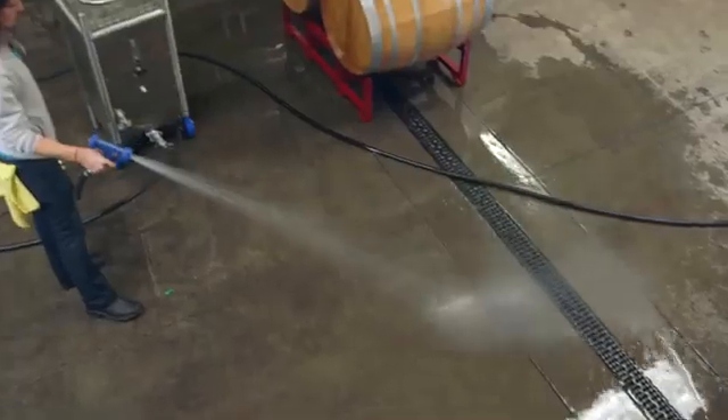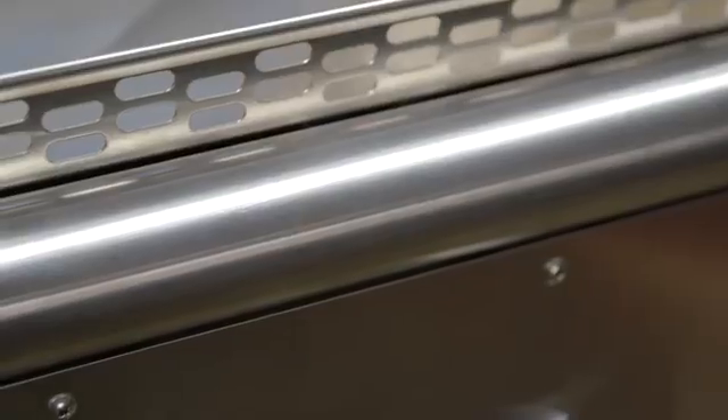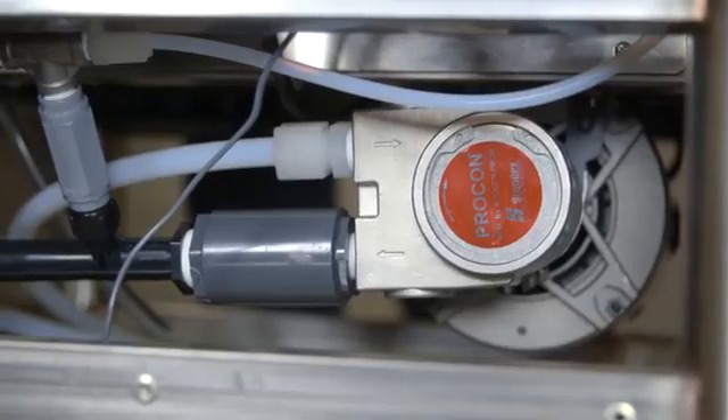We've worked very closely with industry professionals to provide a system that is easy to use while being rugged to withstand years of use. The C-Series incorporates stainless steel construction, ozone generator, oxygen concentrator, and an onboard booster pump.